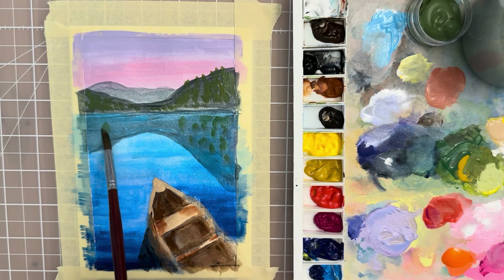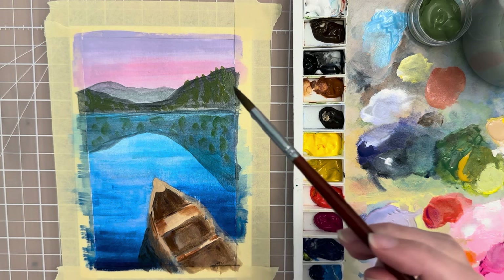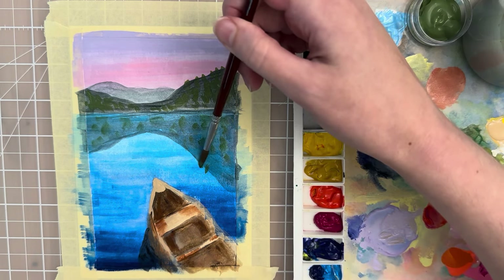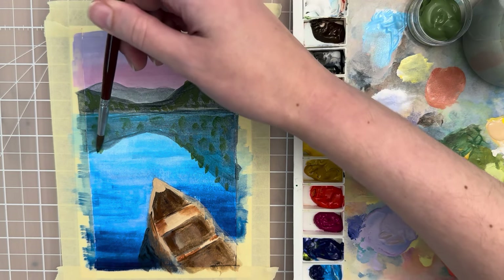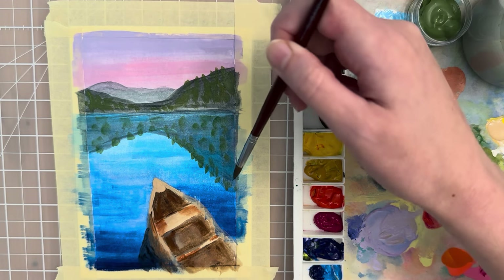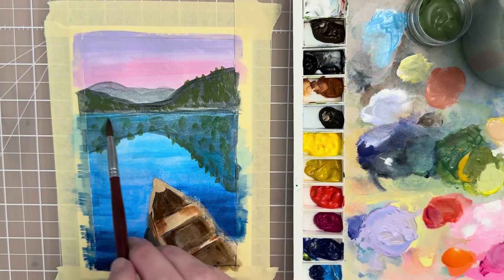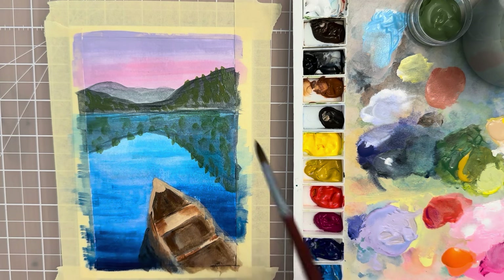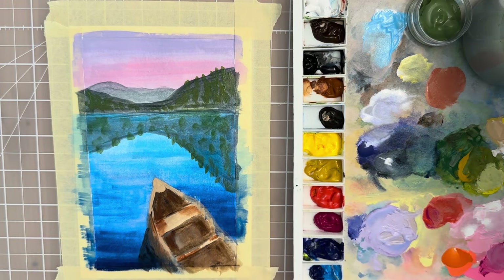Just making squiggle shapes with the brush — this is the sap green. You could put it kind of on the edge there and randomly make the trees show up; put the tips of the trees in with just the point of the brush. Then let that dry.